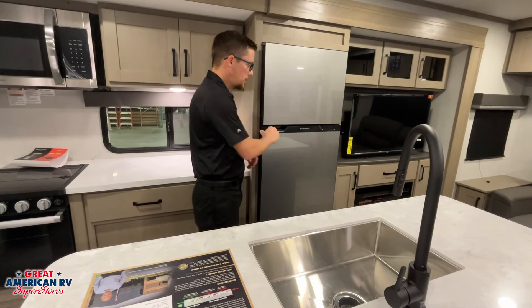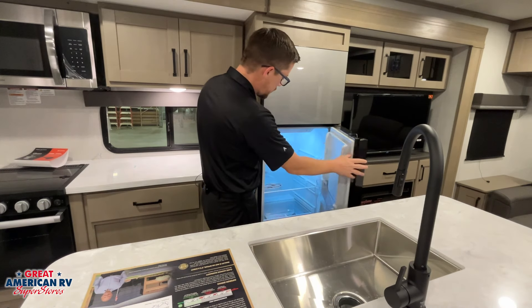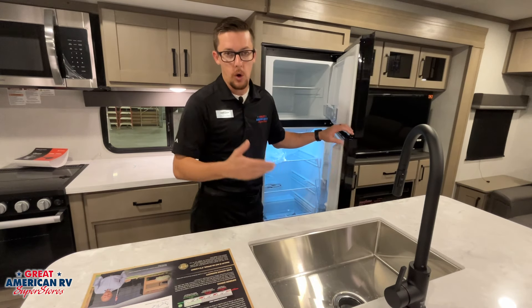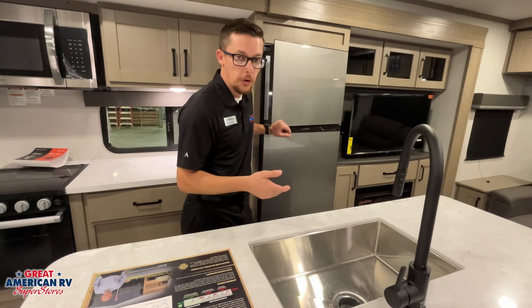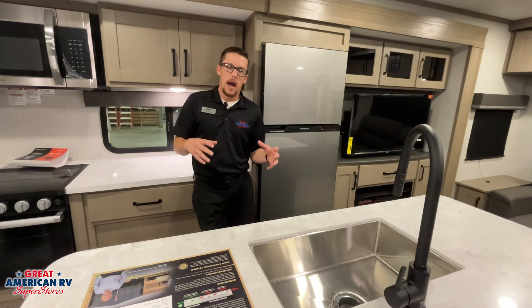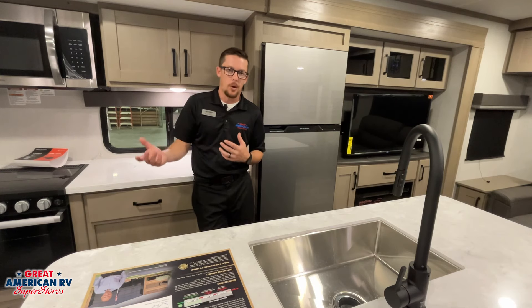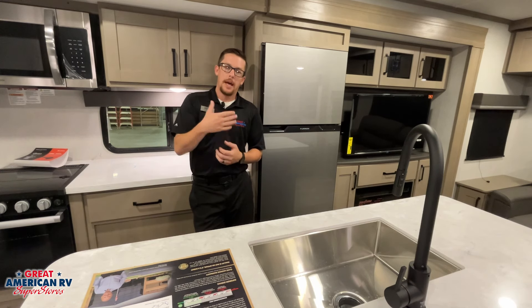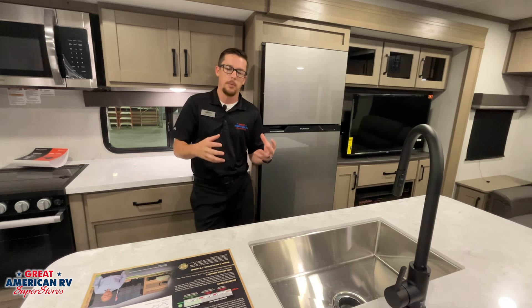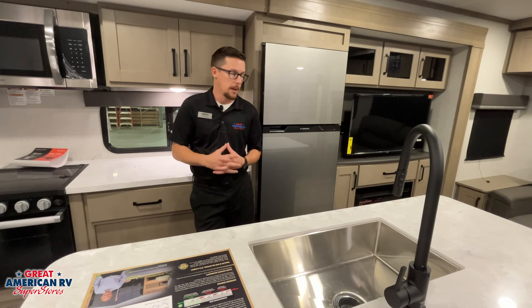In our kitchen is our 12-volt Furion refrigerator and freezer. Up top we have a dial that goes from off to cold to colder, and there's also an off-grid option. The off-grid option is for when we're dry camping or boondocking using only 12-volt power — it lowers the amount of work the compressor does. You need to be efficient about opening and closing that fridge to keep food cold in that mode. It will reduce the amount of 12 volts you're using so you don't run out of power as quickly.